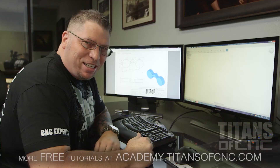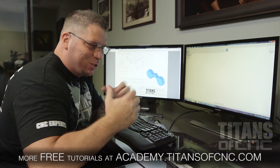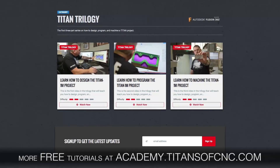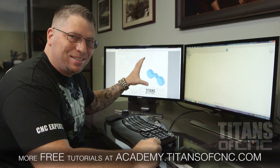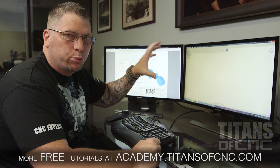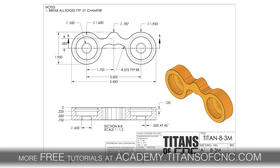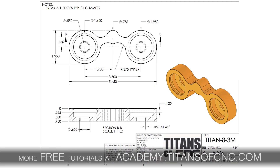Hey, what's up everybody? This is Titan from Titans of C&C. Today we are going to do another Titan Trilogy — we're going to design, we're going to program, and we're going to CNC machine another project from the Titans of C&C Academy.